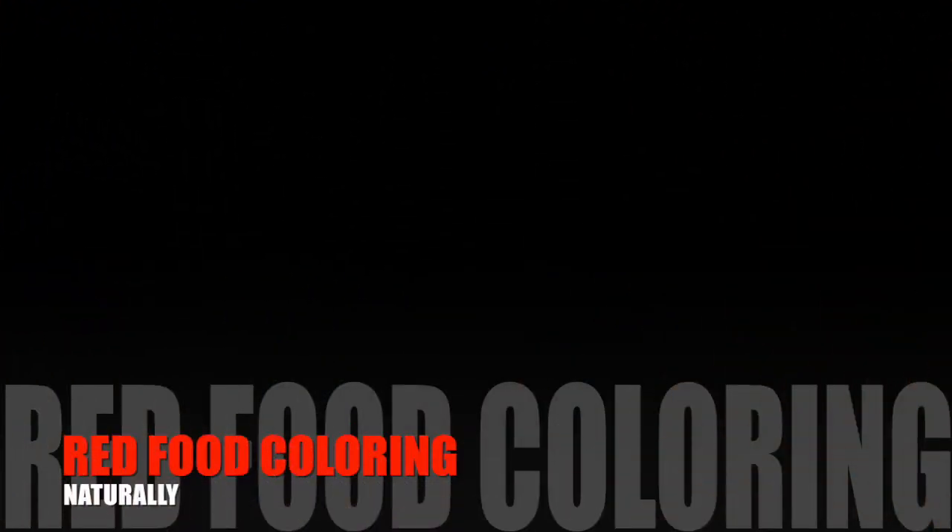I'm going to show you how to make red food dye naturally. If you have a child or you yourself have ADHD or some other neurological disorder, it has been proven that red food coloring can actually make the symptoms worse or have a huge effect on how you, your child, or somebody you know deals with those issues. If you're having a birthday party or some sort of celebration with children with ADHD and you're going to be using red food coloring, this is a great alternative for your frosting.